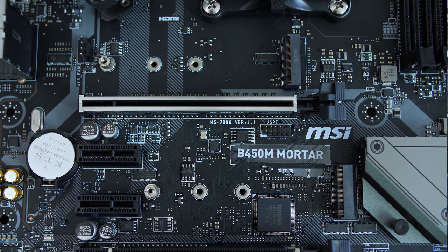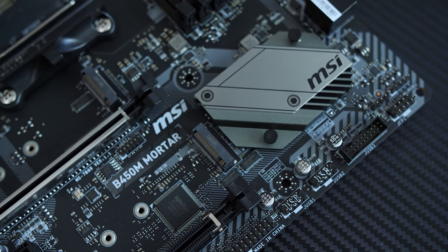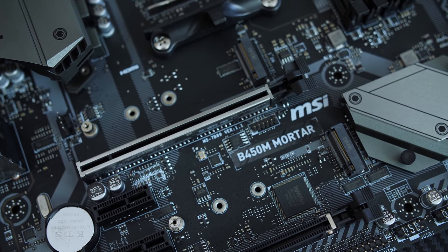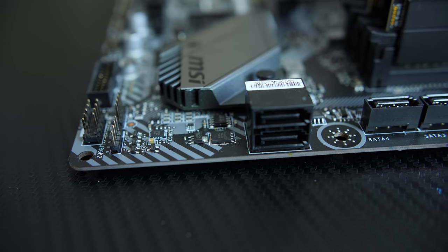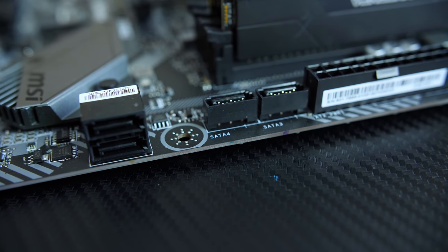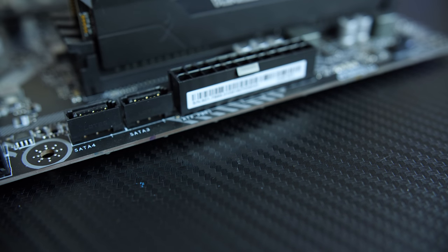For storage, you get two M.2 slots — both PCIe 3.0 — with the top running at x4 speed and the bottom at x2 speed, both supporting 2280-size M.2 SSDs. You also get four SATA 3 ports supporting RAID 0, 1, and 10, plus AMD StoreMI support to link your SSD with a mechanical hard drive for better performance.